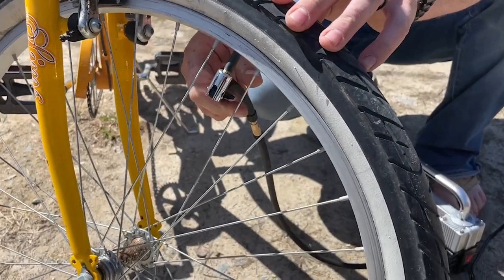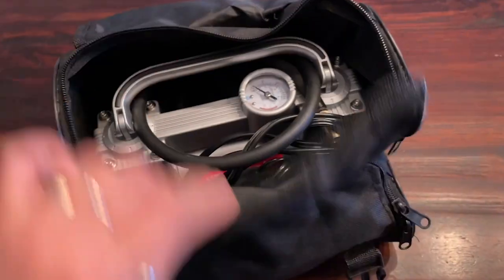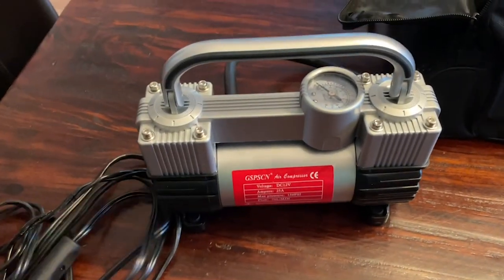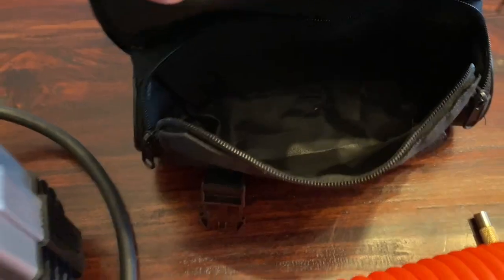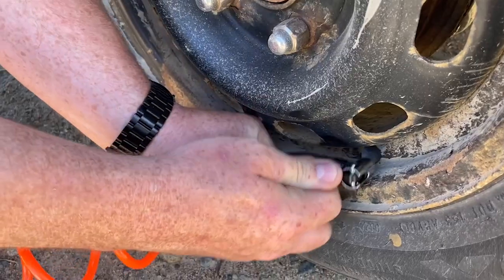Hey, it's Kate with WTI, and this is the handy portable inflator from GSPSCN. What I love about it is that it comes in a really convenient carrying case. It's small — you can shove it in the back of your car to have it for any emergency. It's perfect to inflate your tire on the side of the road.